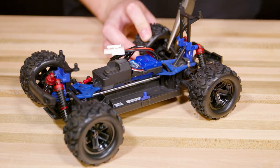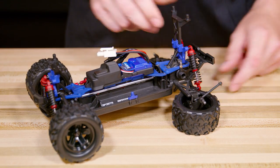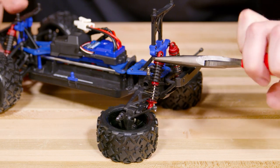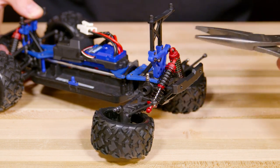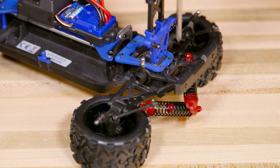Use pliers to disconnect the rear camber links. Pull out on the two rear wheels to disconnect the drive shafts. Now use the pliers to disconnect the two rear shocks.